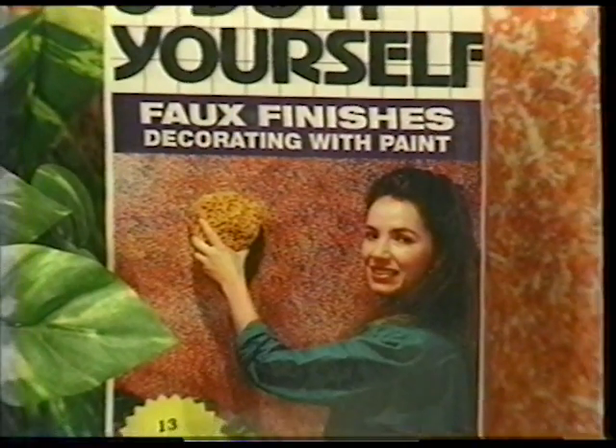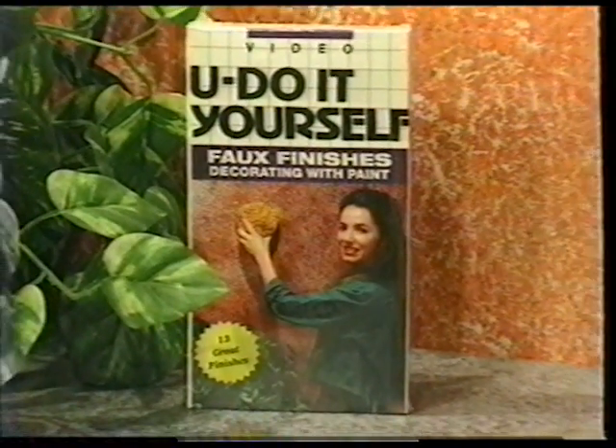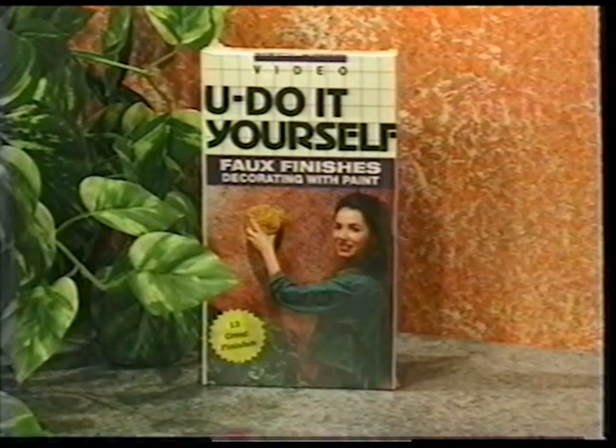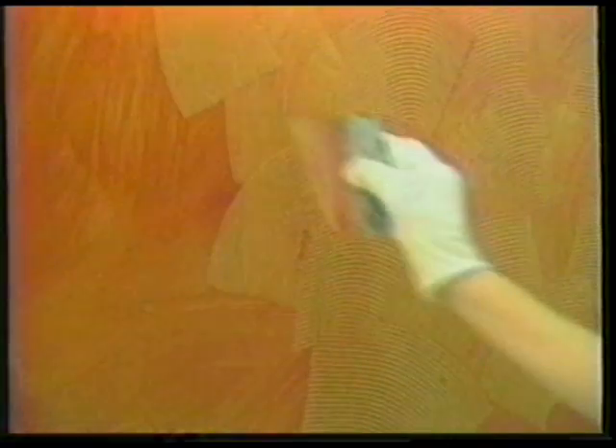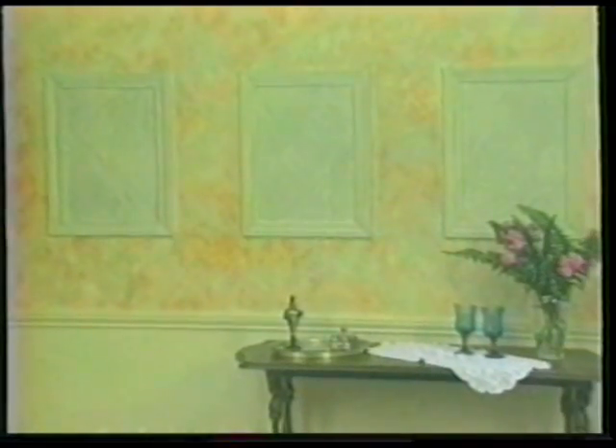Our newest video, Faux Finishing Decorating with Paint, shows the viewer 13 different techniques using paint to beautify your home. From sponge painting, rag rolling, combing, and everything in between is shown. A great and fast way to save time and money.